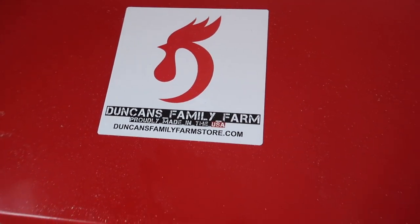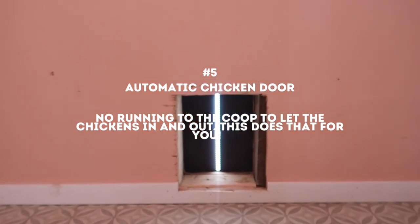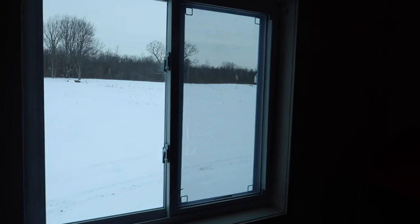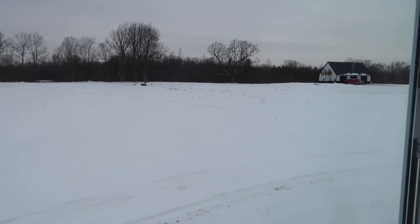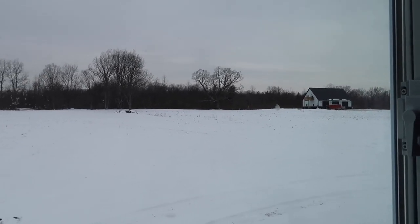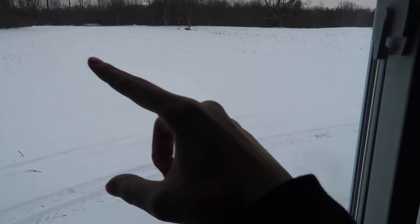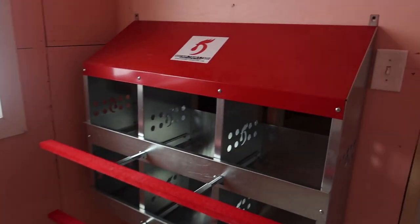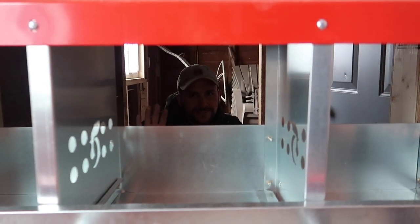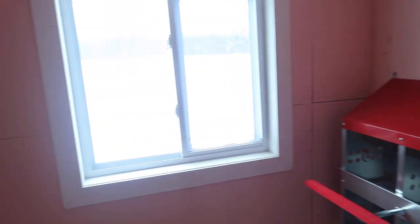We have an automatic chicken door — it's either on a timer or on a photo sensor; I haven't pulled the instructions out yet. We were originally going to have free-range chickens, but we've gotten multiple opinions: we have no shelter to protect chickens from hawks, and we do get pretty bad hawks. So we've decided that until we have some guardian dogs and planted trees, we're just going to have a run extending out here to keep them safe, because it would just be a predator heyday. We will be building a run soon — that's the next thing.